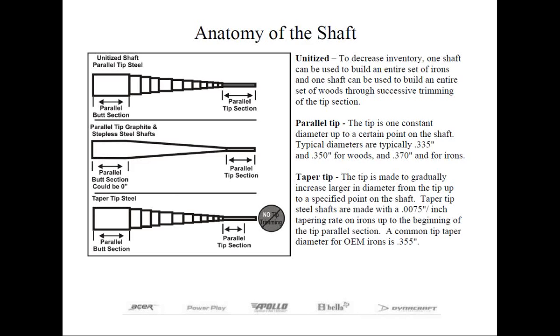Taper tip shafts will only apply to those heads that have taper tip hosels. The component industry only works with parallel tip constructions, so only in repair or retrofitting will you ever worry about taper tip shafts. Taper tip shafts come in various lengths, and each length is designed for a different head. The tip to first step dimension on each club is proportionally shorter, almost as if it were pre-trimmed by the manufacturer, saving the tip trimming step in assembly. The negative aspect is that the club maker has to carry a greater amount of inventory, making taper tip shafts geared more for mass-produced OEM clubs.